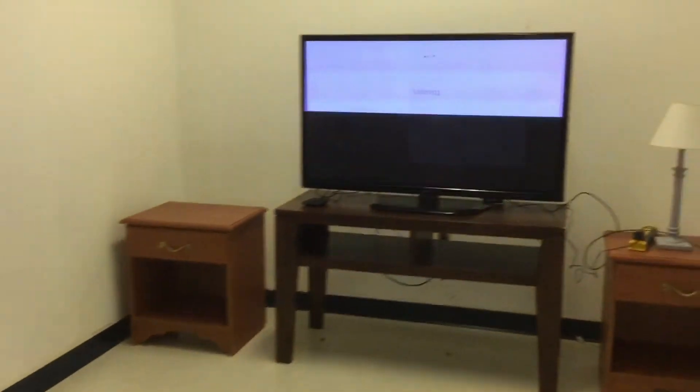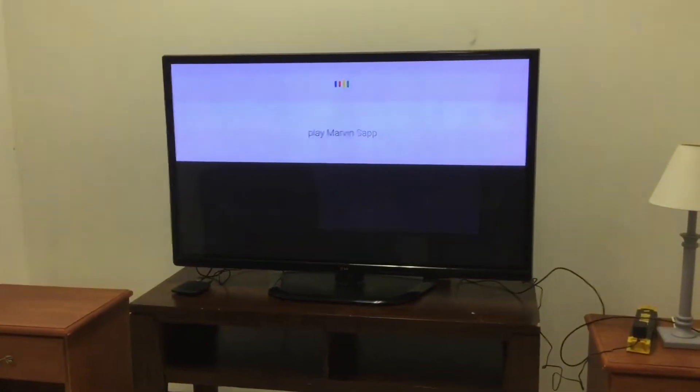Tell me what kind of music this box can play. It can play all kinds of music — let me show you. Play Marvin Sapp, 'Never Would Have Made It.'